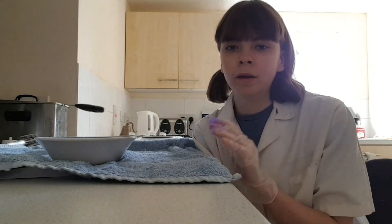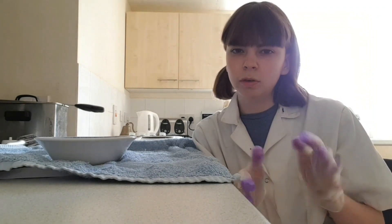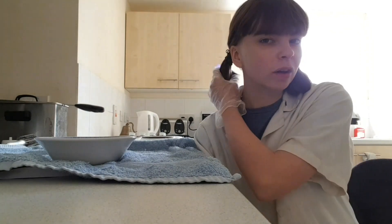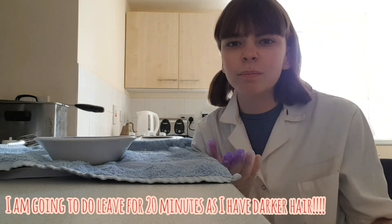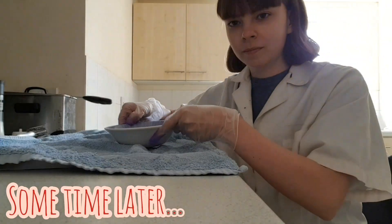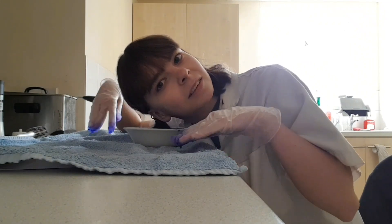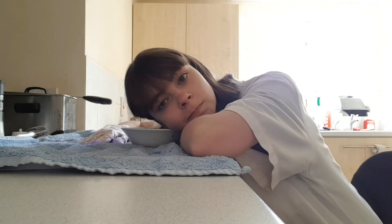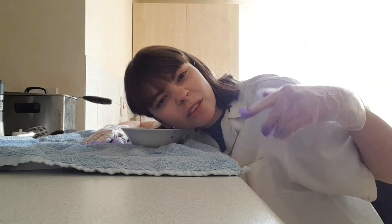Then you need to let it cool before putting your hair in, not too much — just make it warm. And when it's cool enough, you dunk your hair in for at least more than ten minutes. You get the point — it goes on for about ten minutes of this.